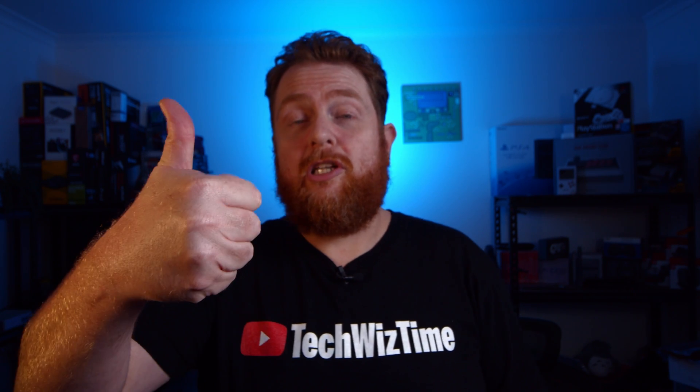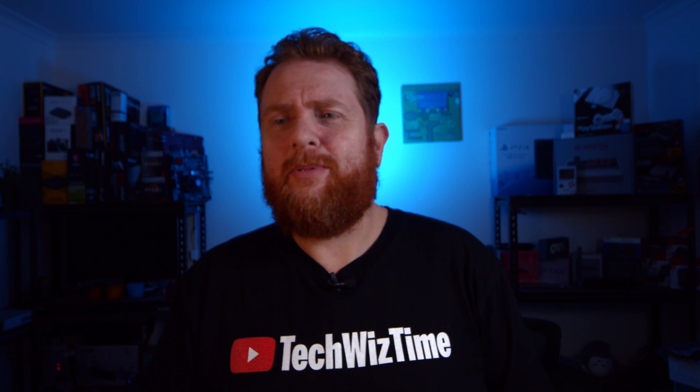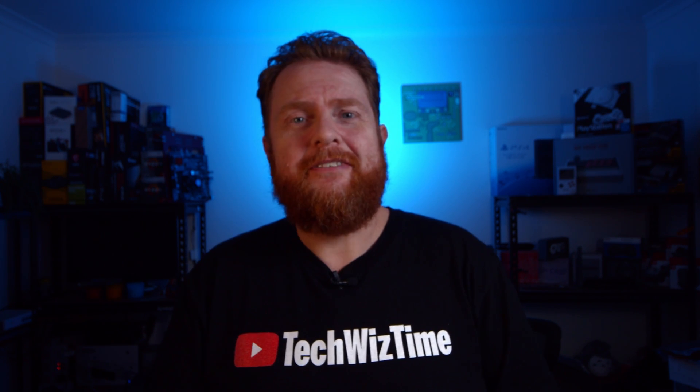Don't forget to give this video a huge like. And I just want to say thank you to all the viewers out there, especially if you've gotten this far in the video. Thanks, guys.